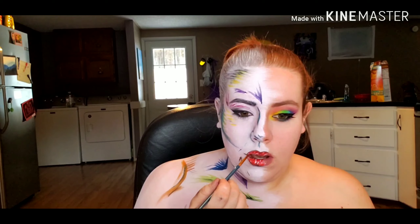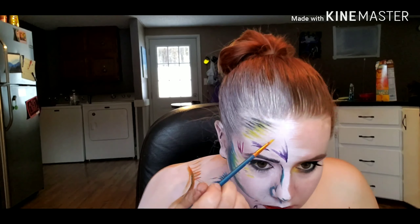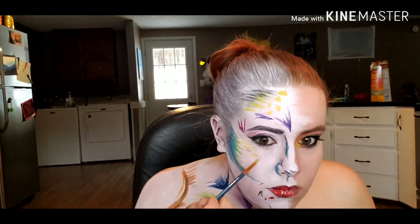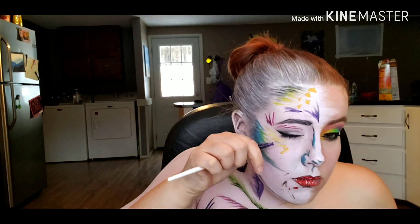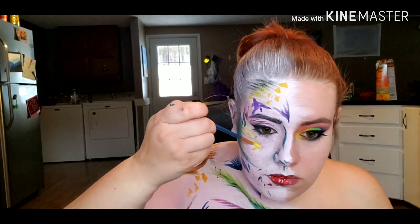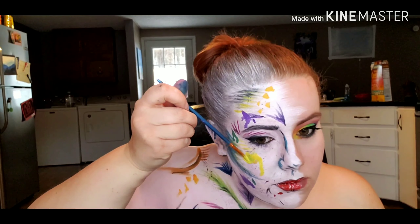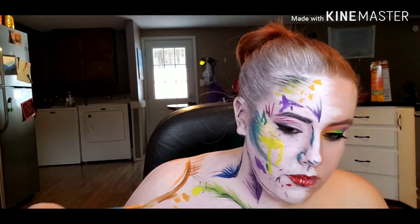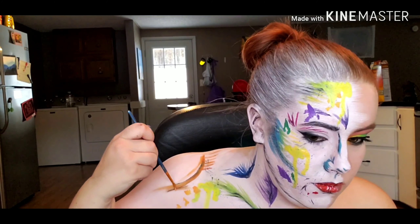To create the splatter marks, I tried a couple of methods before finding one I liked. First I tried dabbing paint in different areas, then I went in with a clean spoolie, dipping it in water and a color and spritzing that onto my face. Finally, I decided to go in with a heavily water-loaded brush, dab the paint on, then go back into the water without another color and let the water drip the paint down my body — and that seemed to be the best method.